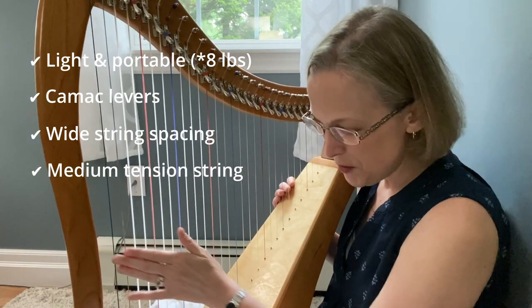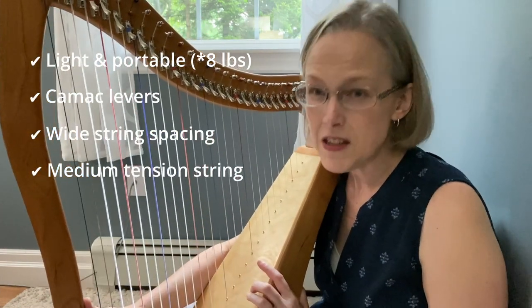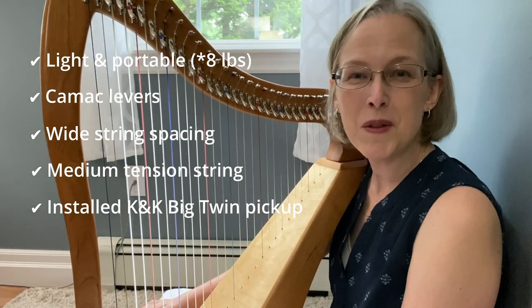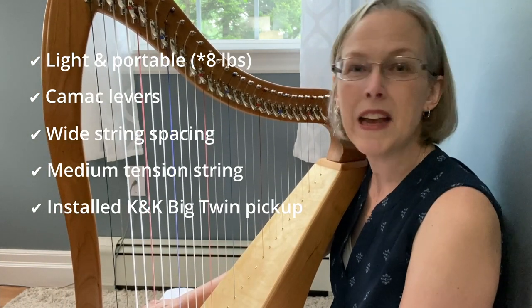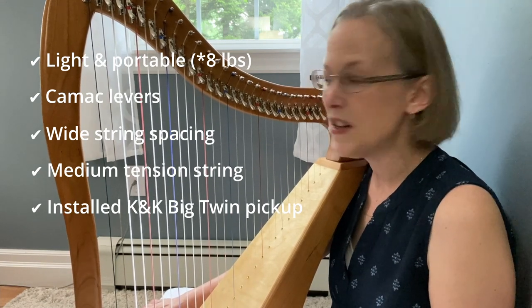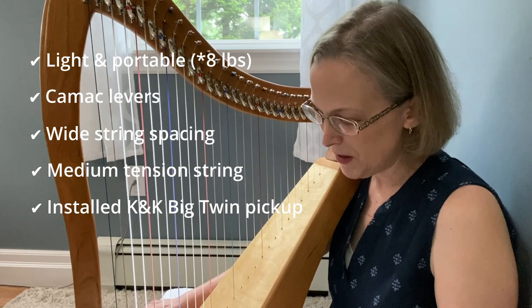Now I also made sure when I ordered this that I had the pickup installed so you'll be able to hear some recordings with the pickup. It's a K&K Big Twin pickup which is the same pickup that I use on my Dusty Strings harp as well so I'm really pleased about that.